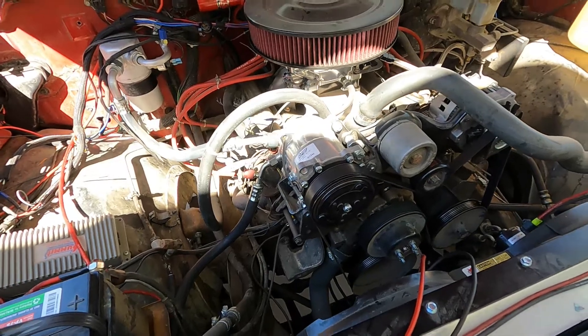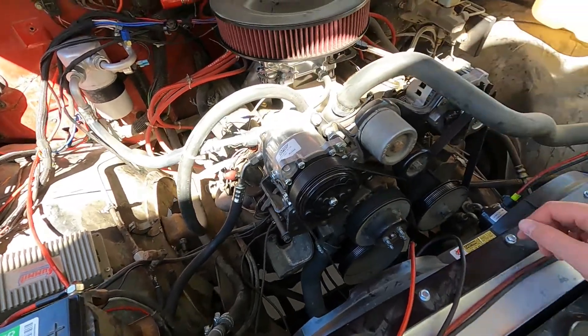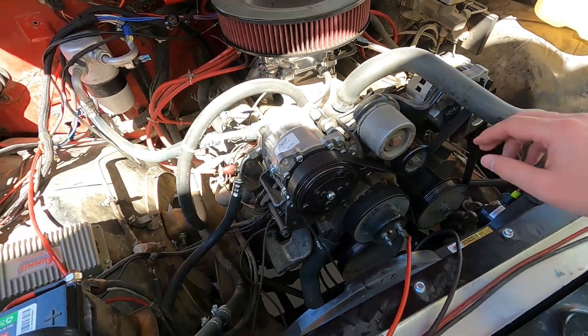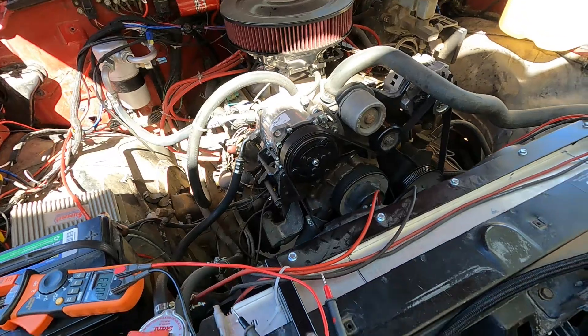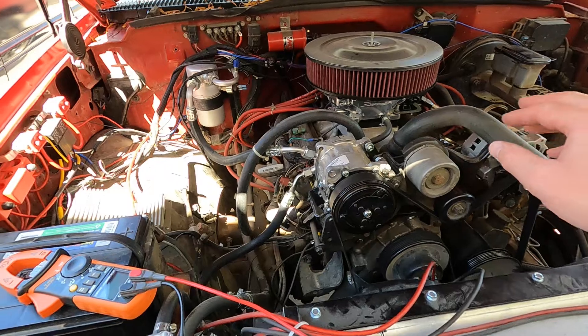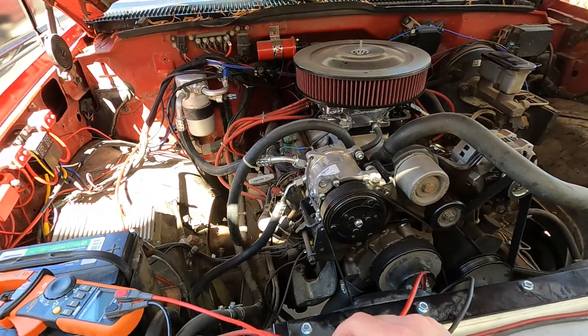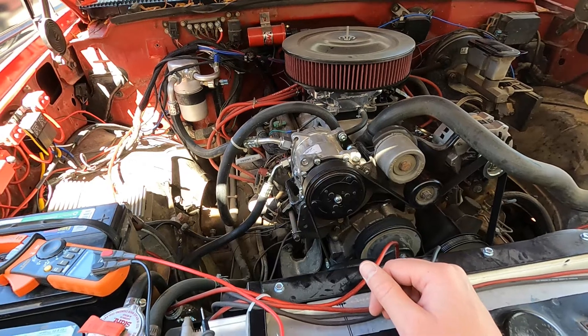As you can see by those readings, we have some high resistance in our wiring, which is causing about one volt of voltage drop between the alternator and the battery. You've probably all heard of the big three upgrade, where you run supplementary battery cables from the alternator to the battery and the ground — that's basically what we're going to do today.